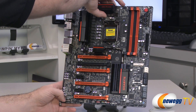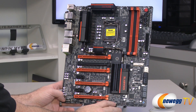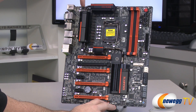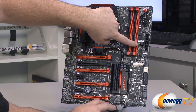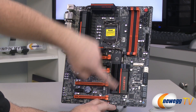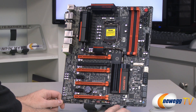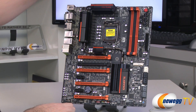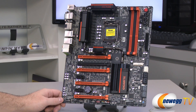On the front of the board, starting with fan headers — you get seven total. Most of them are four-pin. There's one four-pin up top, another four-pin for the CPU, another four-pin next to the memory slots, another four-pin in the lower right, a three-pin next to that, another four-pin next to the debug LED, and one more three-pin in the lower left. That's your seven fan headers.